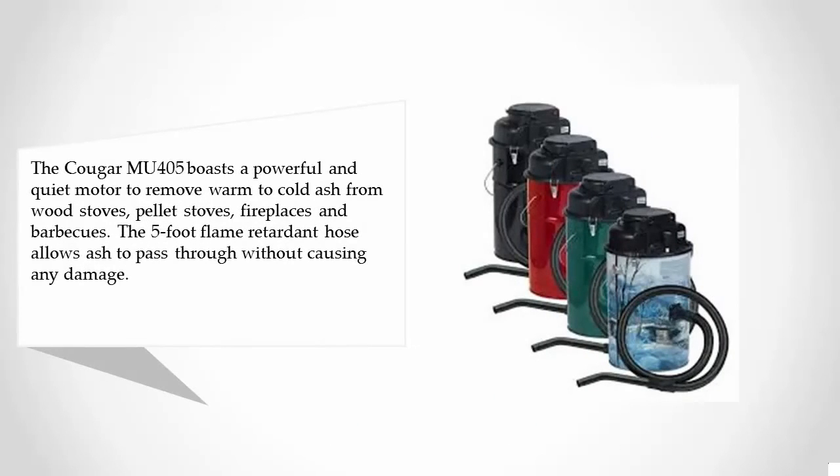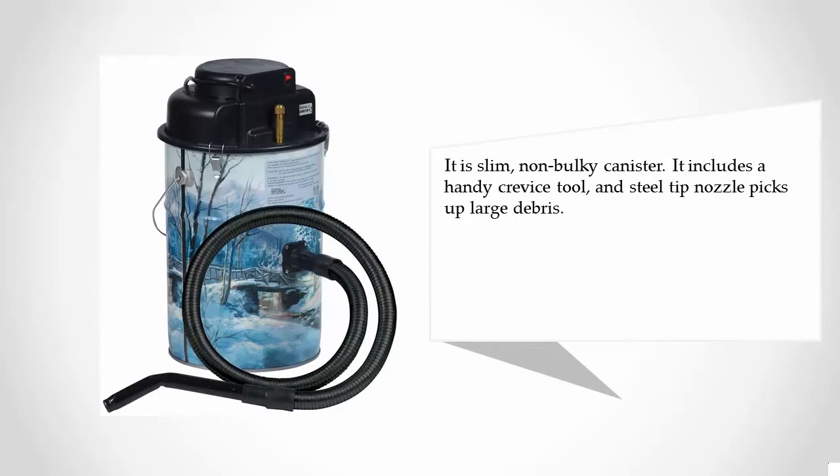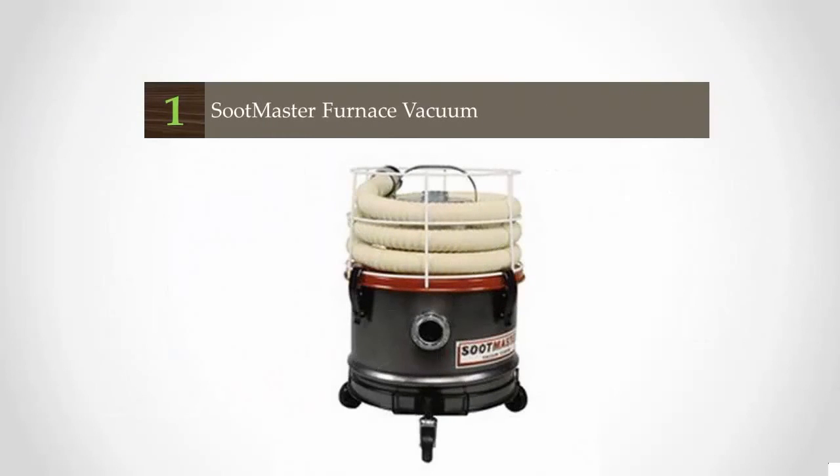At number two, the Cougar Moo 405 boasts a powerful and quiet motor to remove warm to cold ash from wood stoves, pellet stoves, fireplaces, and barbecues. The five-foot flame retardant hose allows ash to pass through without causing any damage. Its slim, non-bulky canister includes a handy crevice tool and steel tip nozzle that picks up large debris.